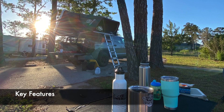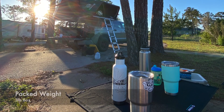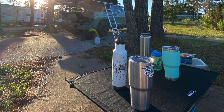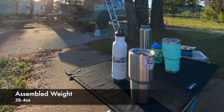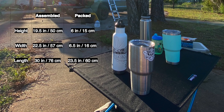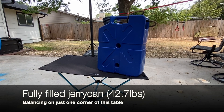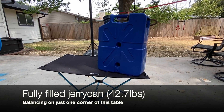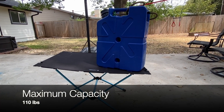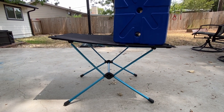Moving on to the key features, we'll start with its weight. When packed into the carrier case that comes with it, it weighs 3 pounds 8 ounces in total — everything included, packed and ready to go. The table itself weighs only 3 pounds 4 ounces when assembled, which is very light. I'm also putting the dimensions up on the screen for your reference. Now, for a table this light, you might wonder how much weight it can actually hold — and let me tell you, it can hold a maximum of 110 pounds, which is absolutely incredible.